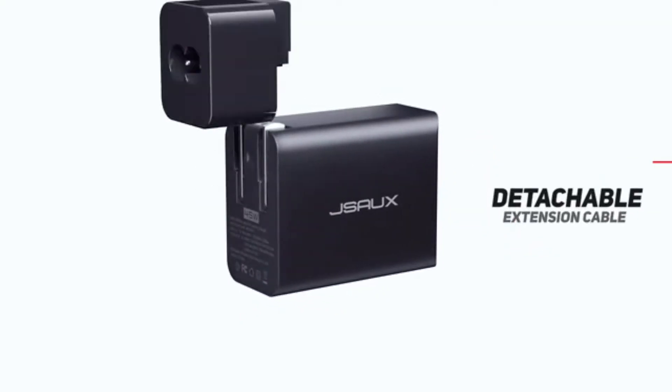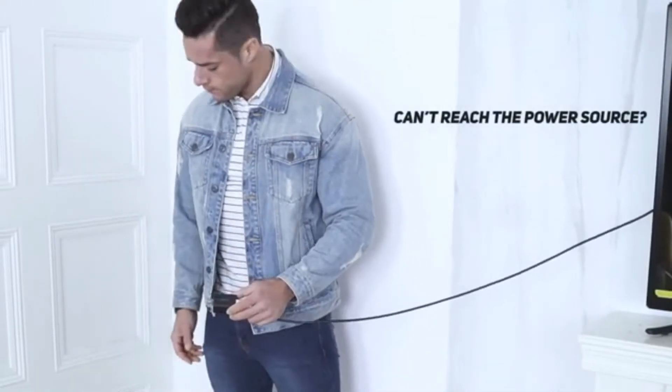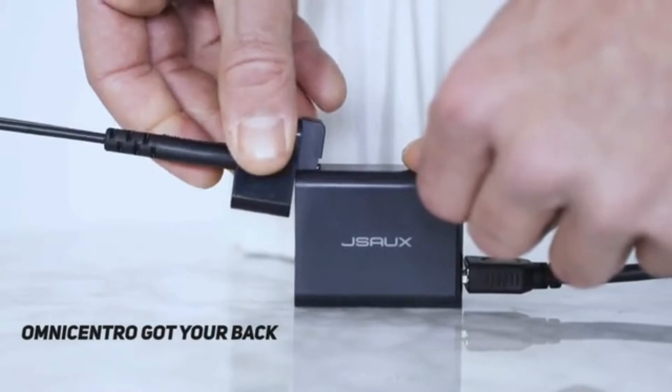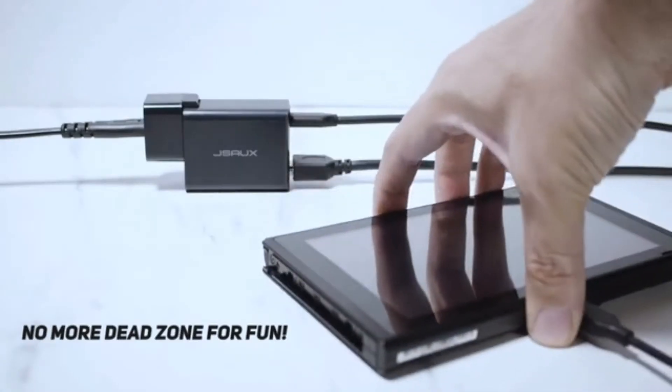It also comes with a detachable extended cable for untethered fun. Can't reach the power source? Omni-Centro can help. Connect the extended AC cable and there will be no dead zone for fun at all.